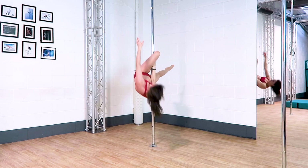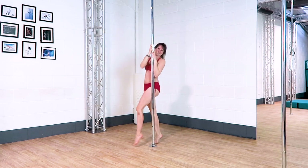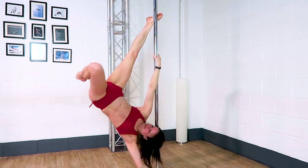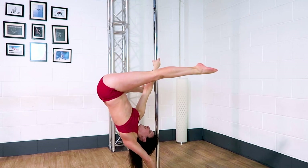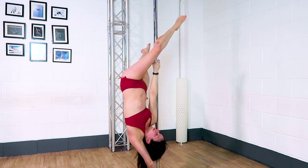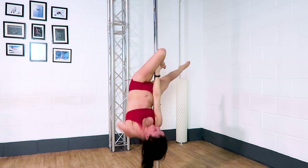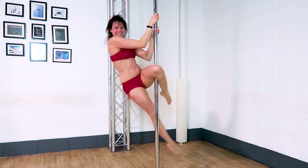Just to finish off this combo in a nice way other than coming down to the floor, I like to hook the opposite leg to the top hand. You can hook either leg, but this one's quite a nice exit. Once the leg's hooked, you should then be able to take both hands above this top knee and pull your body up. For now I'm going to finish the combo here, but of course if you want to add on then there's plenty more you can do from that position.